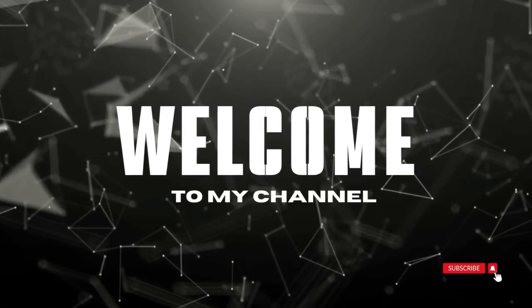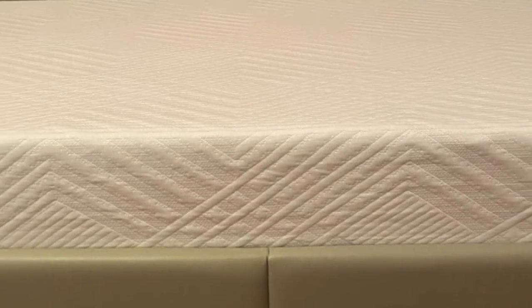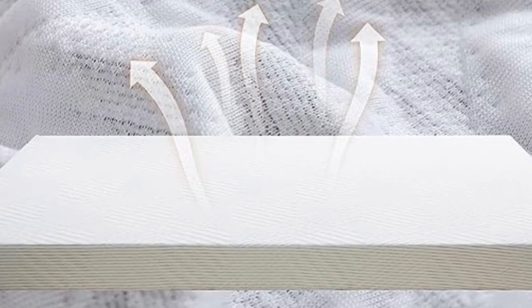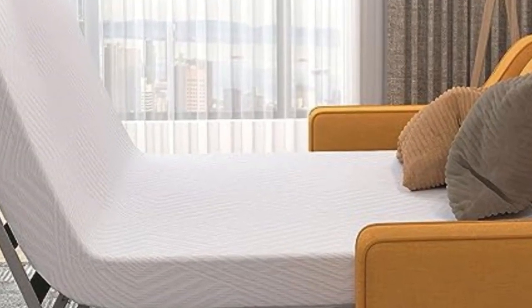Welcome to my channel. The Dyanary Memory Foam Sofa Bed Mattress is incredibly comfortable and versatile. It's perfect for sofa beds and platform bed frames, and even fits well in trailers and boats. It's crafted with soft green tea gel memory foam that takes away all the pressure from your body.